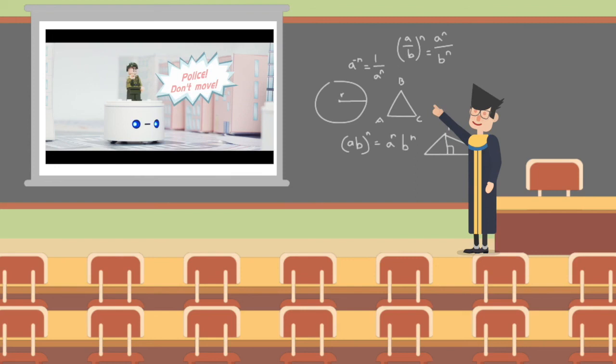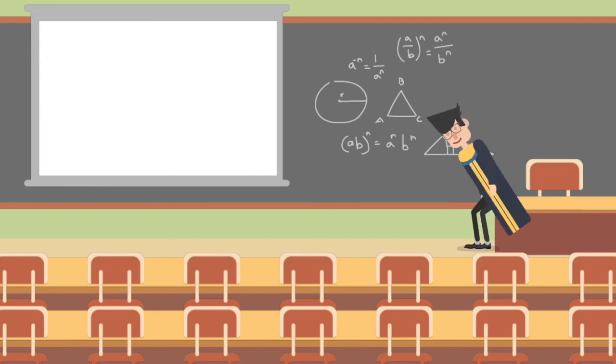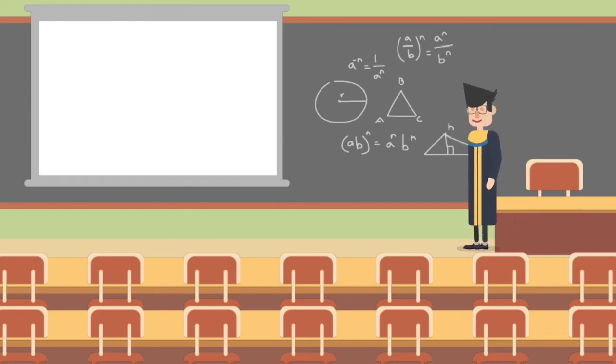Last but not least, we showed you an interesting video which we hope will boost your imagination. Our explanation of the animation add-on is finished here. I believe that you can have a clear understanding about this add-on. We are looking forward to creating more interesting programs in the future and sharing with us. Should you have any questions, please feel free to let us know so that we can help you. Bye-bye!